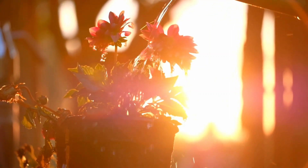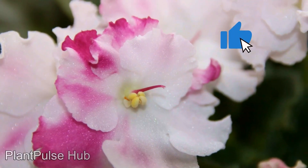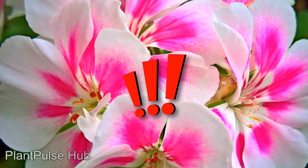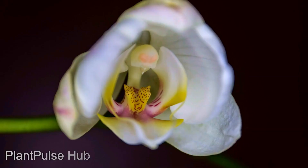Its application affects the entire plant. By the way, succinic acid itself does not contribute anything to the soil, but is used to stimulate the hidden reserves of a particular plant. Therefore, it is important to know the measure in order not to exhaust the plant in a short time. Everything is good in moderation and at the right time.